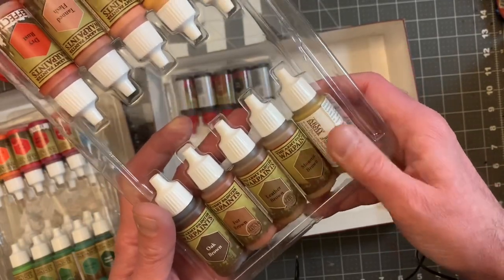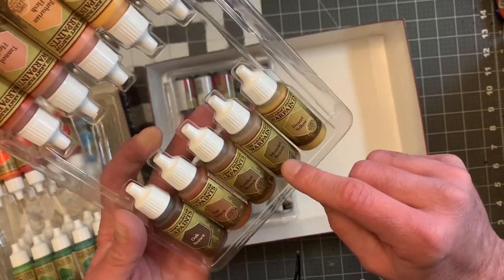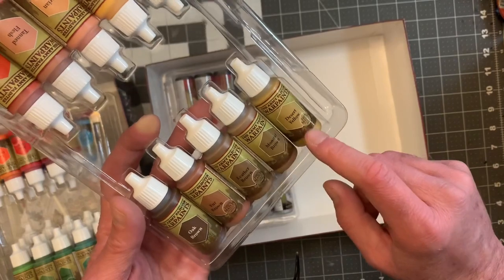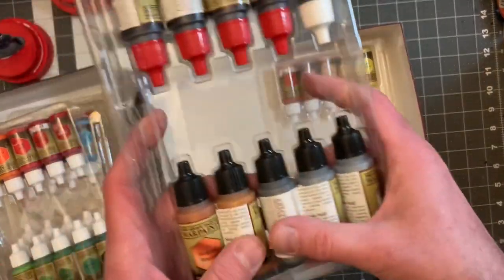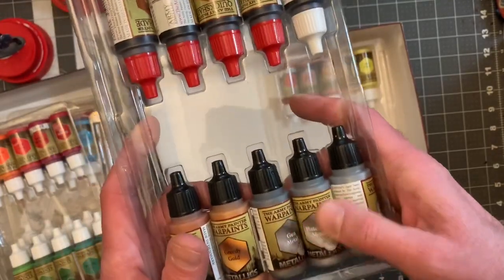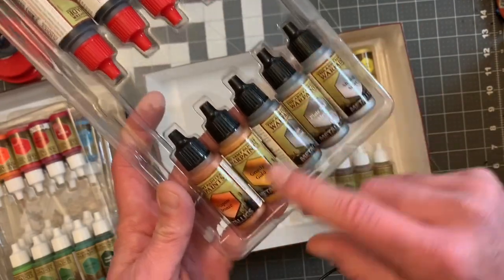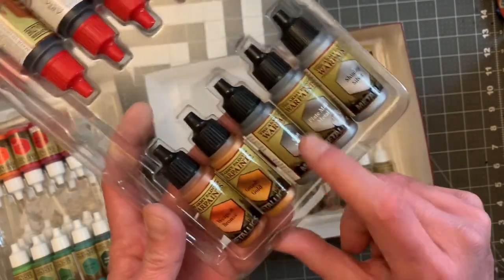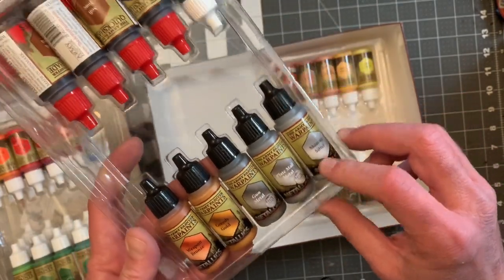Here we have some browns — I have a bunch of these already, I think. We have Oak Brown, Fur Brown, Leather Brown, Monster Brown, and Desert Yellow — that could almost be called baby poop. Now we're moving into the different caps — the black caps. We have Weapon Bronze, Greedy Gold, Gun Metal, Plastic Mail Metal, and Shining Silver.